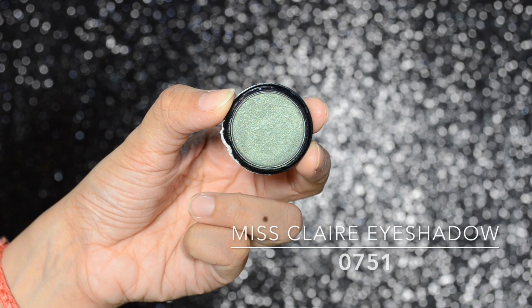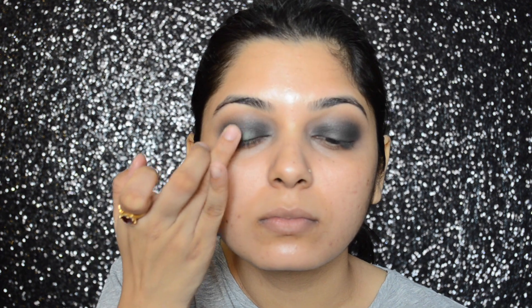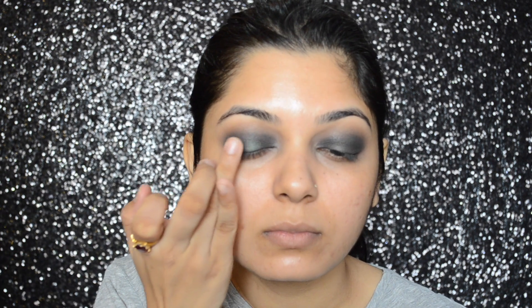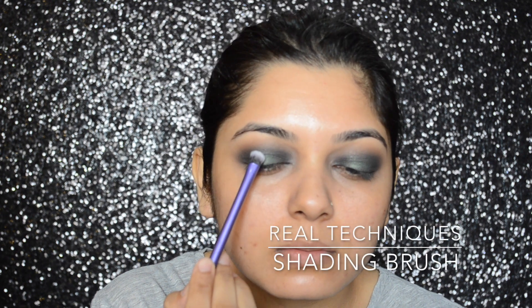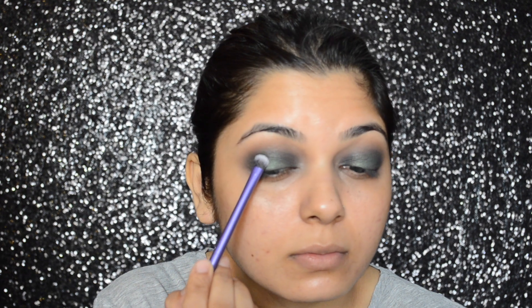With the help of my finger, I'm going to apply the Miss Claire eyeshadow in number 0751 on the center of my lid. Then I'm going to apply that same eyeshadow with the Real Techniques shading brush, just building up the intensity and making sure that the color is nicely blended.